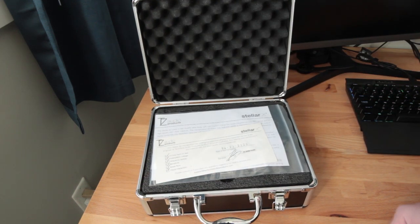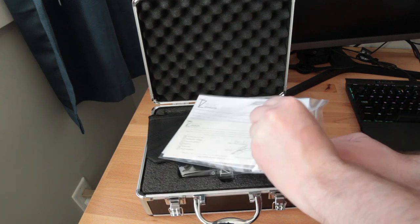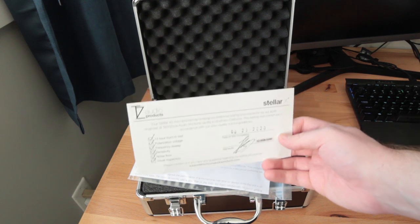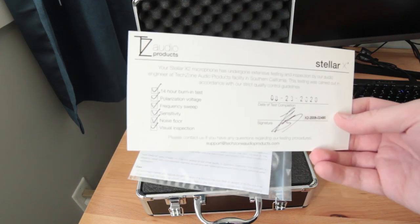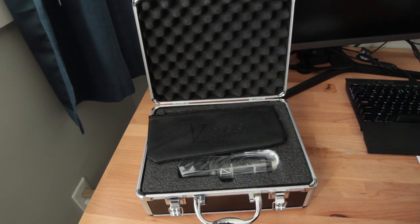Opening it up, we'll see the documentation and quality control sheet. The Stellar X2 is based on the Neumann U87 and U67, which are classic microphones that can cost thousands of dollars. On the other hand, this microphone currently sells on Amazon for about $200 in the United States and $400 in Canada, but keep in mind that these prices could change with time. The bottom line is it's priced at a mid-range level for microphones and not the $50 to $100 entry level range for a lot of common home recording microphones, but it's designed to compete with microphones of a lot higher price, and we'll see how it holds up later on in this video.